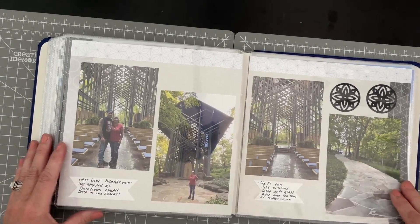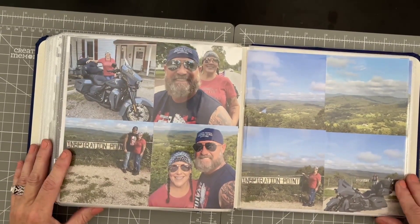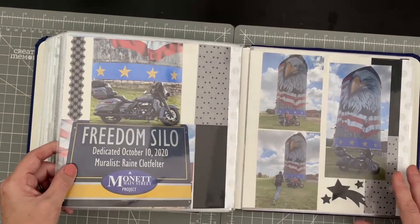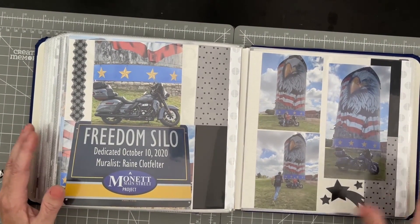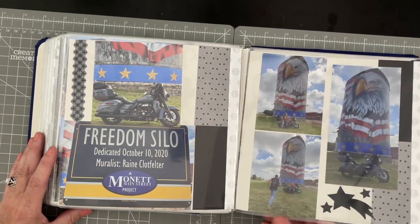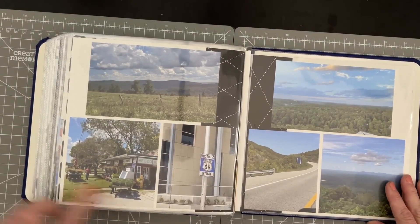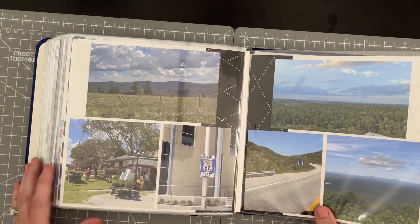So we have scenery photos and then a few little embellishments made with our punches — that works very well to get some more design on. Here I added quite a few photos; these are all four-by-fours, so I just put the photos straight down without any paper underneath. This was our last day headed home, and then we stopped at some freedom silo — a wonderful site to see. We were riding by it and had to stop. It was an American flag with an eagle painted on one of the big grain silos; it was absolutely gorgeous. We got some last photos of those, then a designer paper with a border maker, and we got to see a little bit of Route 66 on the way home, plus some more pretty sites. And that's the end!